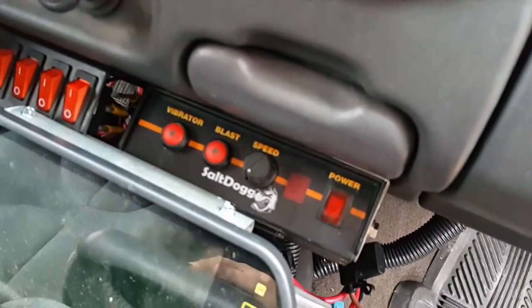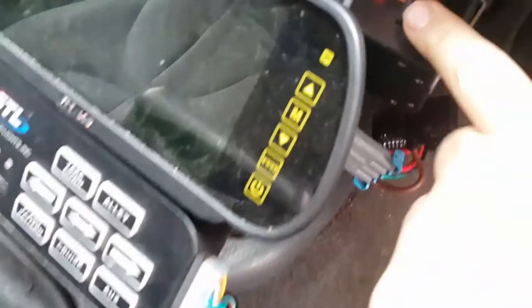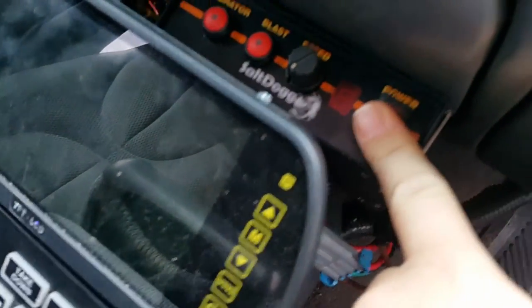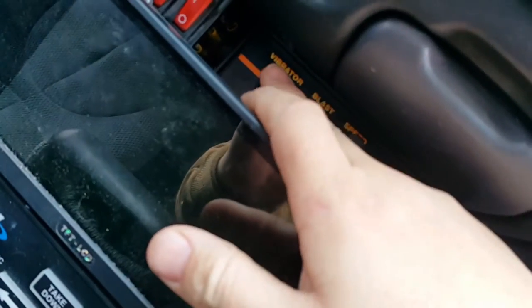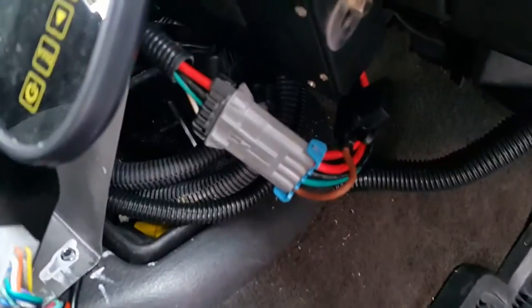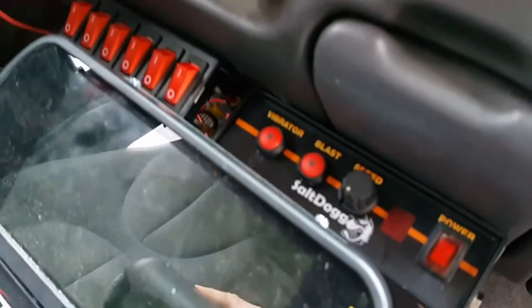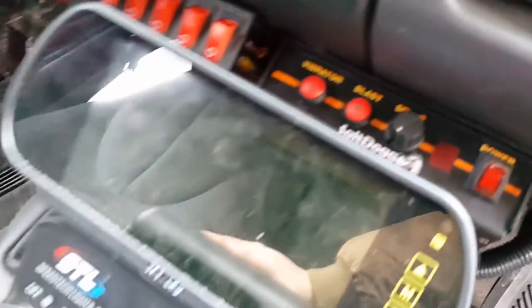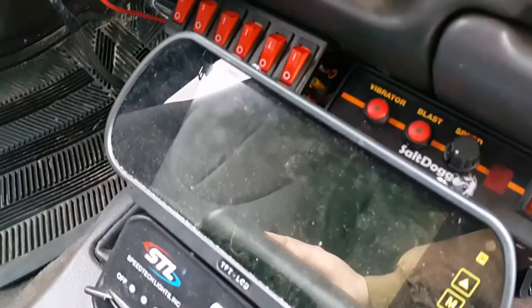There's the new Salt Dog control box. I did move the toggle switches over. You've got your power — it's not going to work yet because the key's not on. You've got your speed control for how fast it goes, a blast button that'll just spin it real fast, and a vibrator button that makes it shake. All your wiring connections are just sitting down in there for now. Pretty nice — backup camera, Speed Tech Lights control box, light bar, all that good stuff.